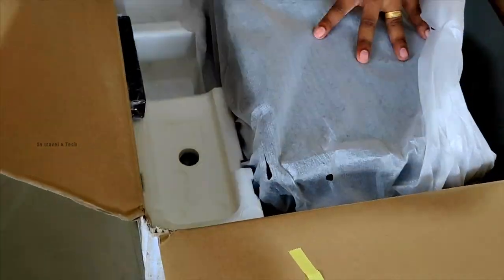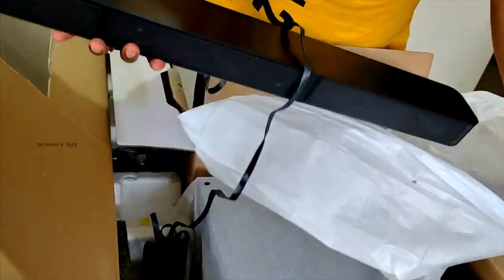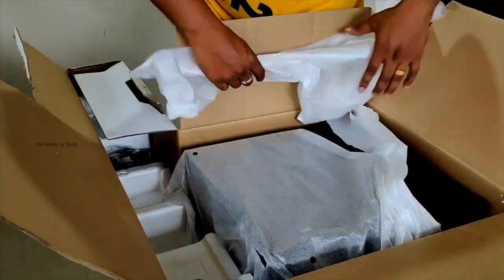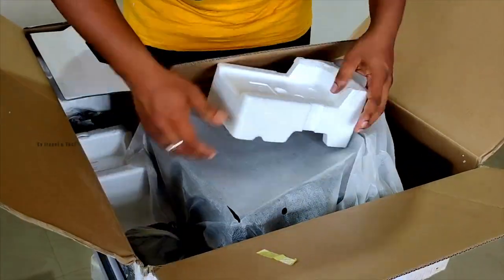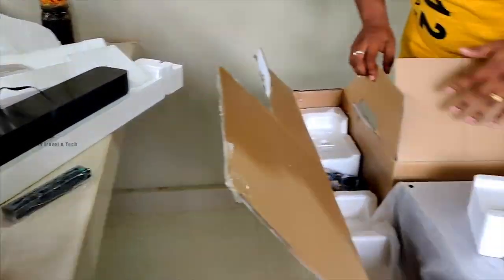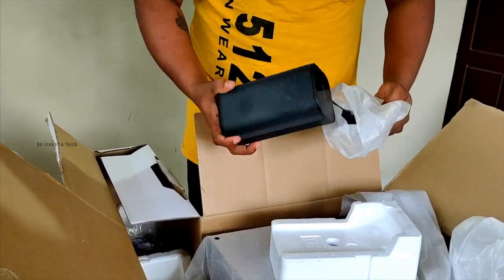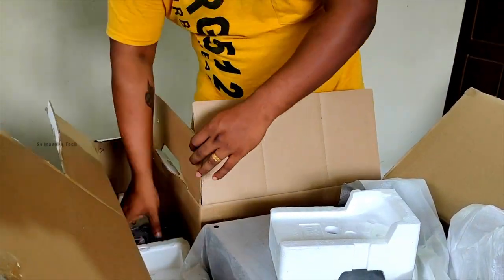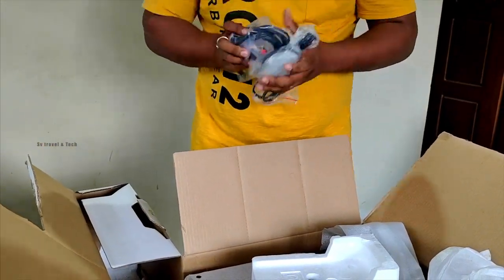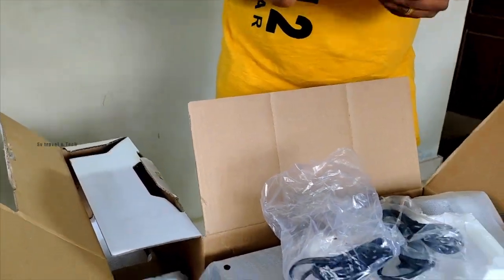I was checking out some soundbars. There was a JBL option as well. But the Sony HT-S20R model stood out — it's a great experience for sound. That's why I chose it over the JBL soundbar.